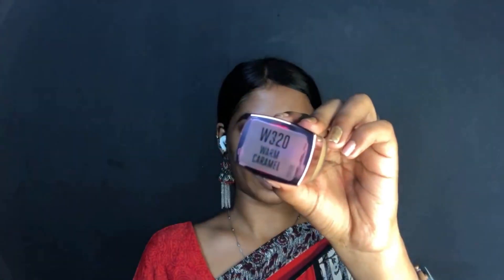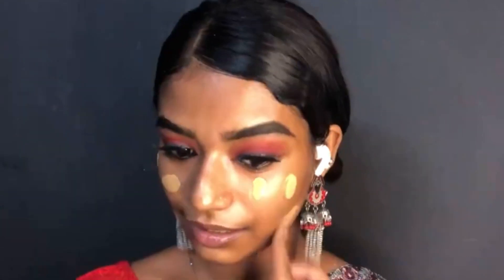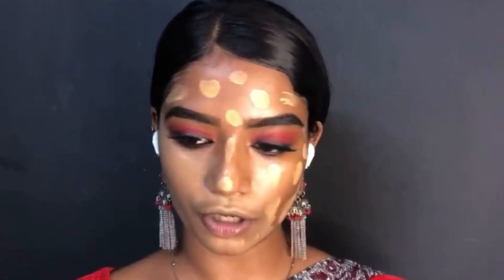Next step is foundation. I'm going to use a 9-to-5 primer with this matte foundation in the shade 320 Warm Caramel. This is a first impression video so I'm going to try it out and see how it works. I'm going to use a beauty blender to blend it and finish with a brush.